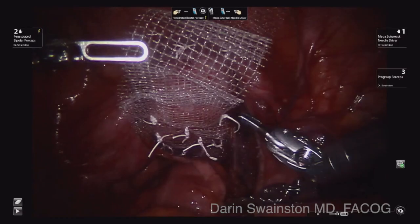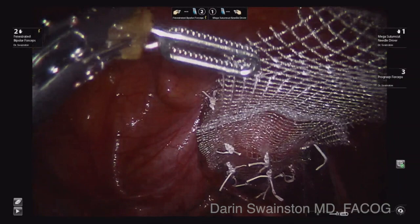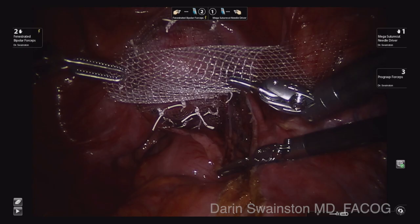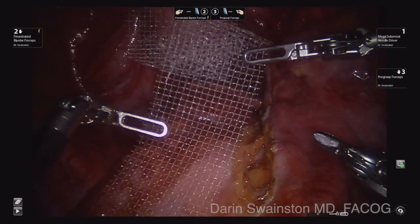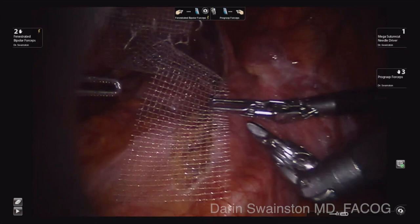I have placed everything in there. I am going to now check: do I like what I have here? I do. It is equal pressure, maybe a little bit more posterior than anterior, which is what I want. This is the crucial part of sacrocolpopexy. I want to pull that straight, then use one hand placed against the sacrum to hold it in place.